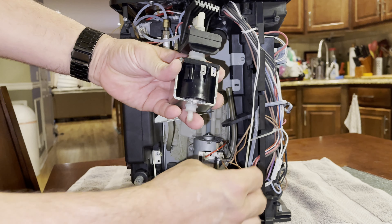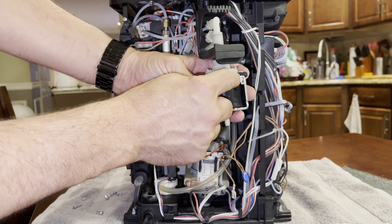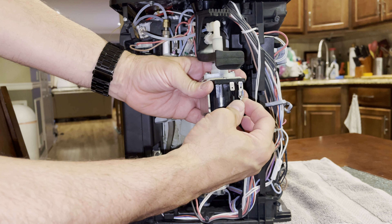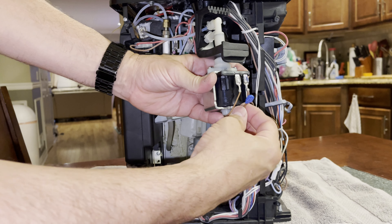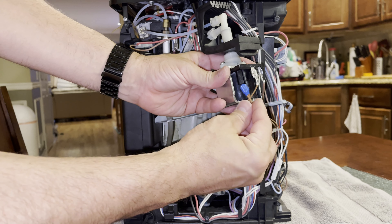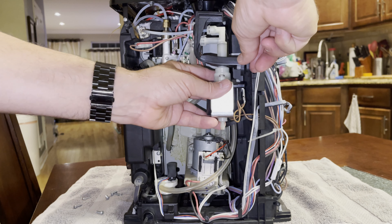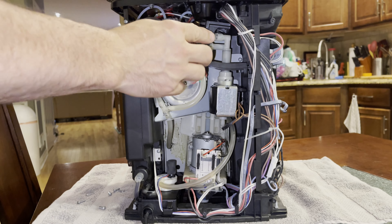Third, we'll insert our electrical connectors. I drew the markings on the new pump based off the old pump, so I know this side goes here and that side goes there. There is also a thermal breaker — in case the pump gets too hot, this trips and stops the pump from functioning and burning itself out. It gets hidden inside this little pocket on the side. Now that we're all plugged in, we'll reinsert the rubber bumper back into the machine.